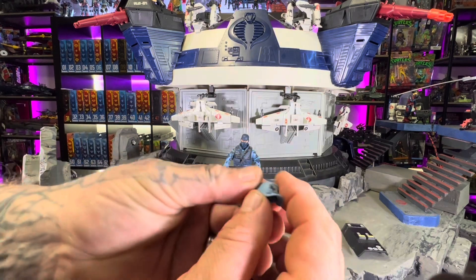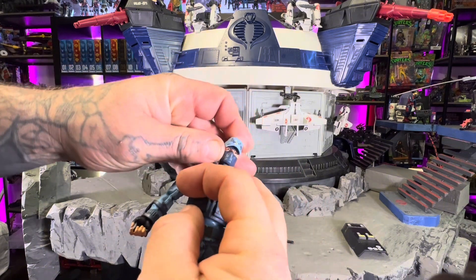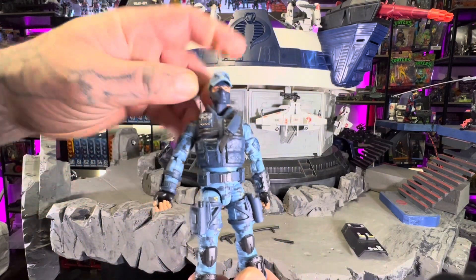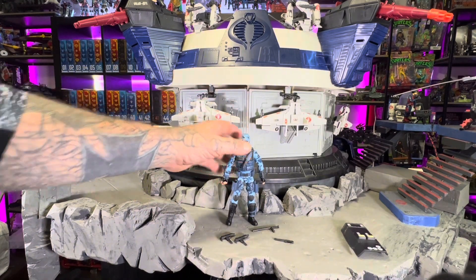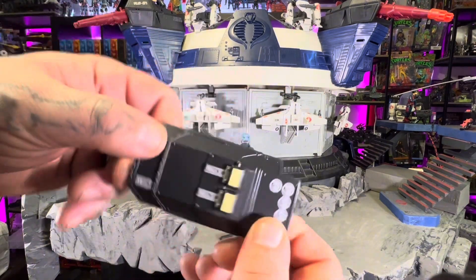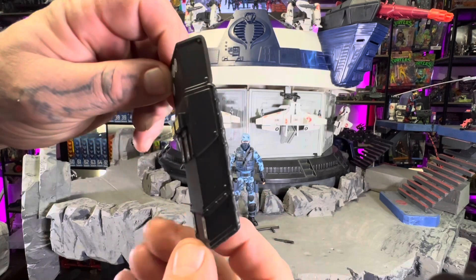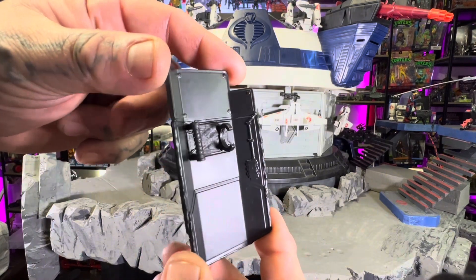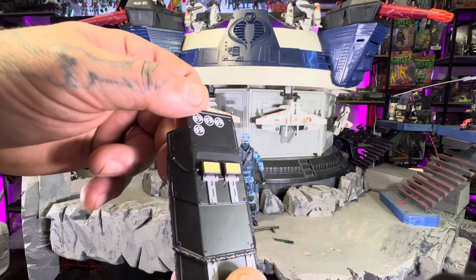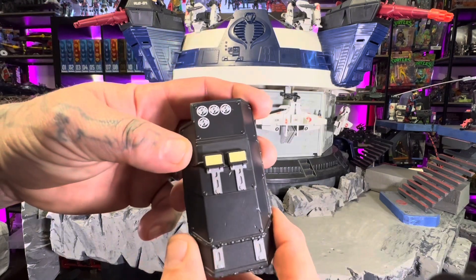He comes with his hat — gotta have that because that's what he wore all the time. And then this is a new element — I don't ever remember him coming with a shield. It's like an armored shield that he clips into his hand or arm, kind of like something the police would carry. It looks definitely more high grade, it has some lights on it. But yeah, that's something new.